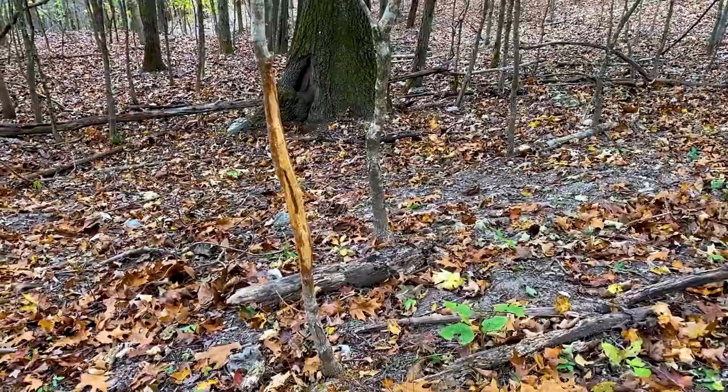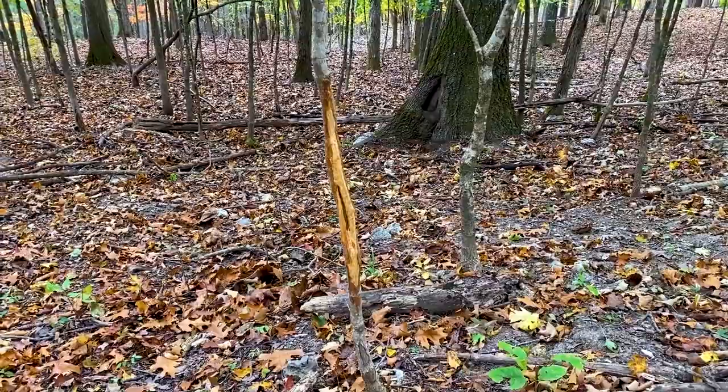I use small rubs as an indication of where bucks were primarily during early season. Not one or two — I don't pay a lot of attention to one or two rubs — but if I find 20, 30, 50, or a line of small rubs, that's telling me it's either a staging area or a travel corridor.